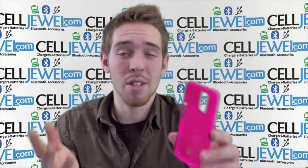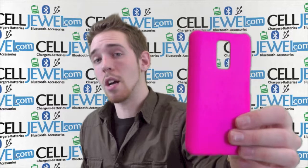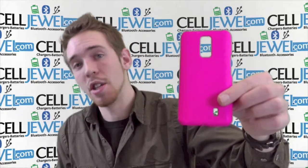It's an awesome little case and it protects your phone, so it's a great investment to make to keep your phone around a little bit longer. I would highly recommend buying one of these on celljewel.com. We have all your cell phone accessory needs and amazing prices, so come and check this out and get this awesome little stylish case.